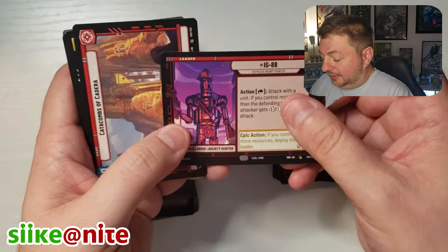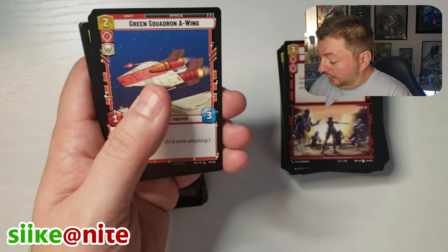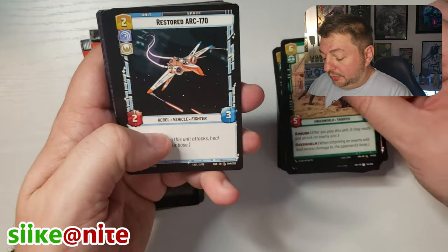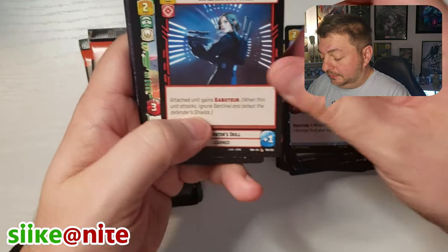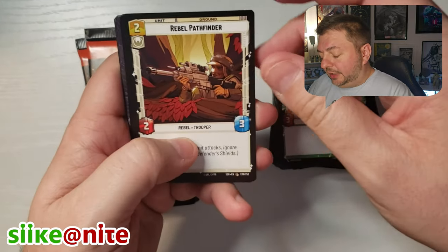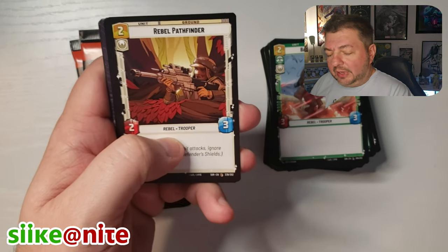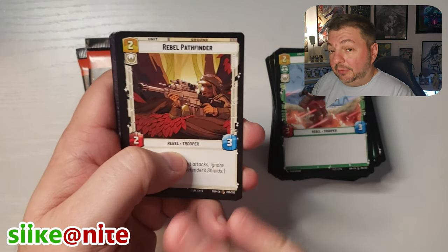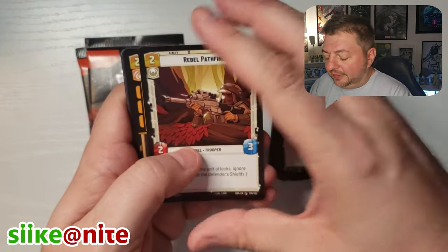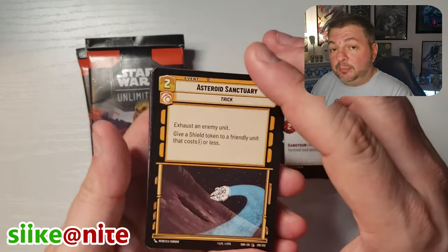IG-88 again. Catacombs of Kadera. A-Wing. The Clone Wars is in these cards too. I like the original Clone Wars cartoon — the little short films by the Samurai Jack team, that was really good. That Clone Wars era is really neat to me. I think they did a really good job expanding on that and making it the best part of the prequels.